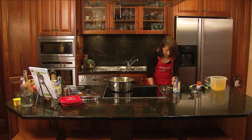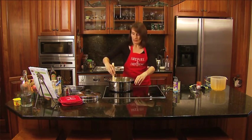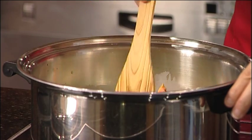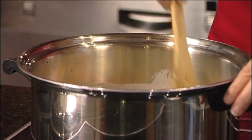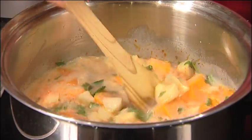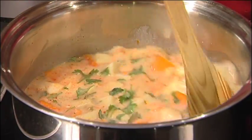Give it a good mix and that's all there is to it. Just let it sit on the stove and simmer away until your desired consistency with the vegetables has been reached — pumpkin soft — so that you can put the blender through. So we'll just let that sit there and simmer away for a while.